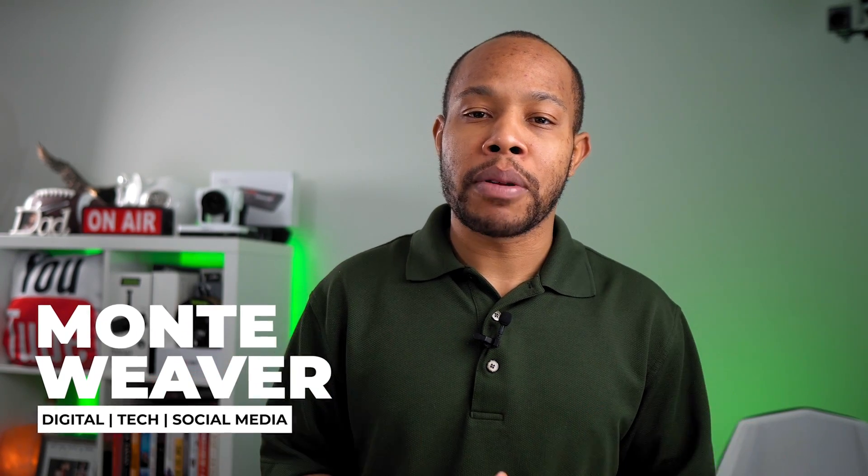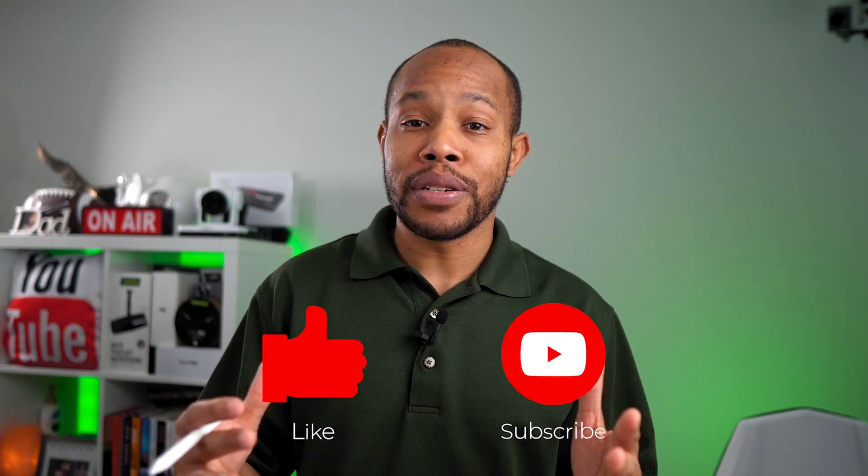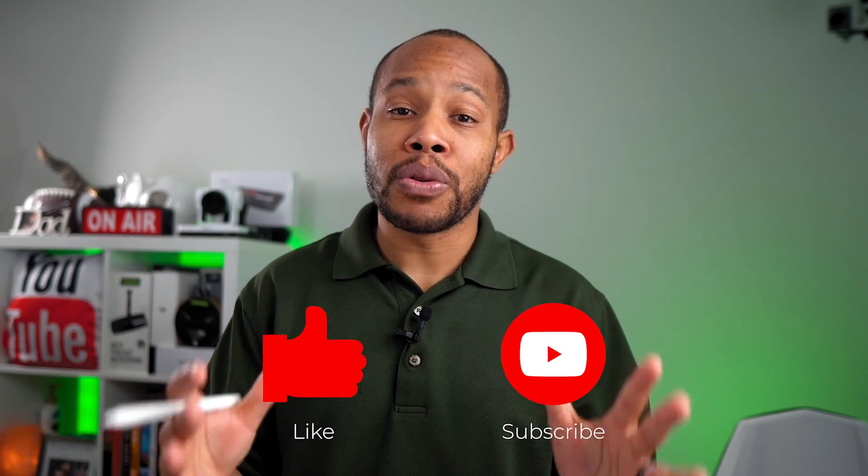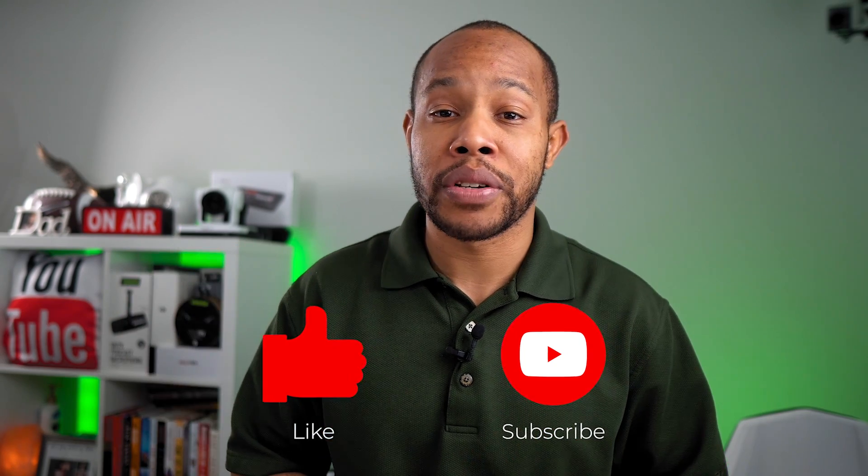Monty Weaver here. If you're coming back to the channel, make sure you hit the like button on this video. And if you're brand new, do me a huge favor and hit that red subscribe button if you want to see more videos just like the one you're about to watch.